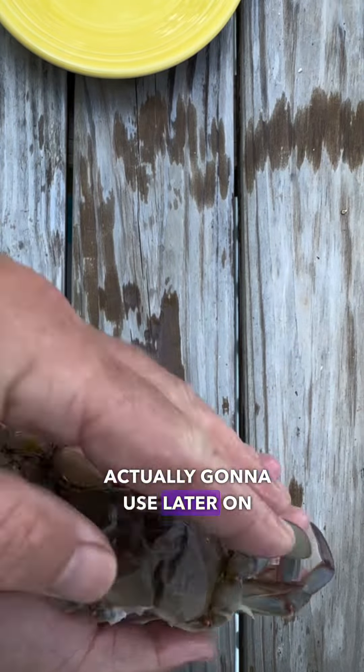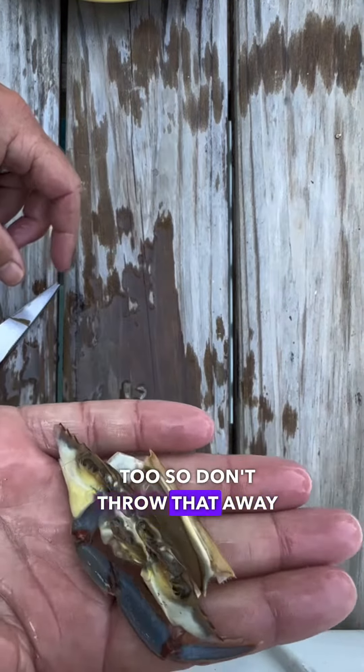Now all the stuff that I cut off, I'm actually going to use later on for fishing bait. So don't throw that away, especially if you fish for perch.